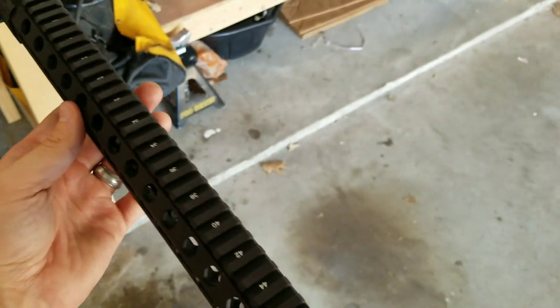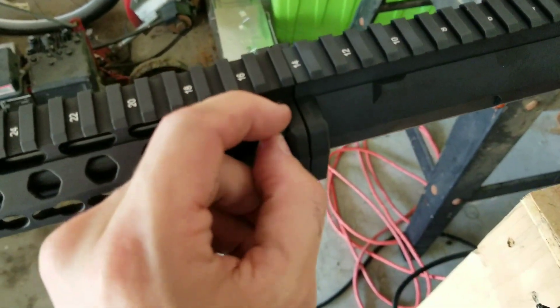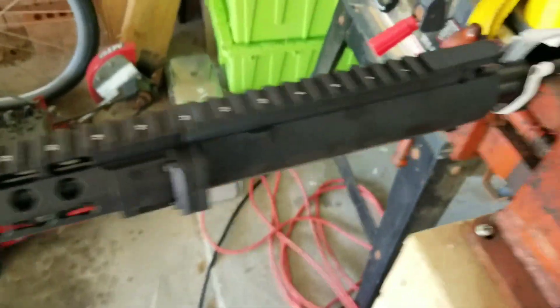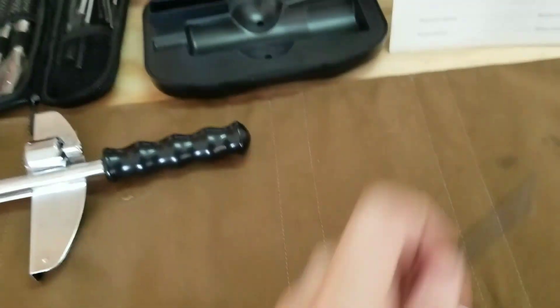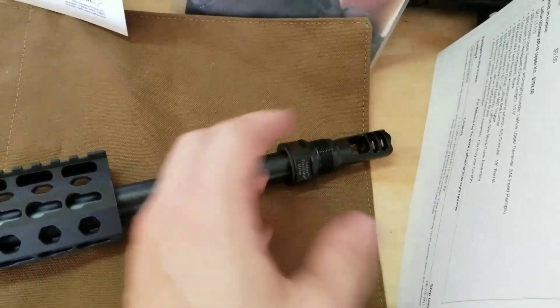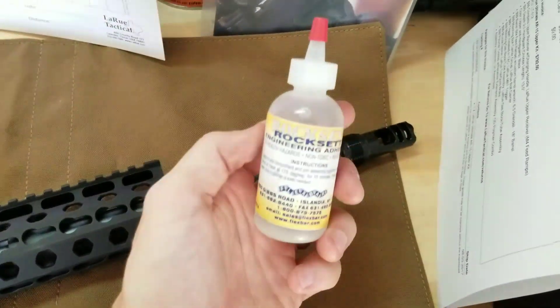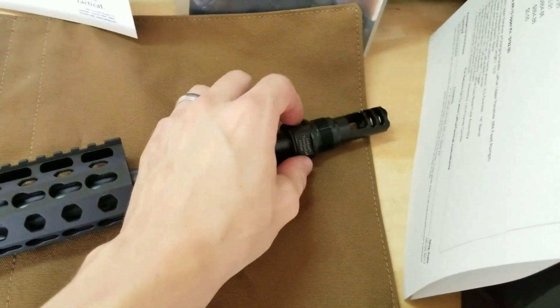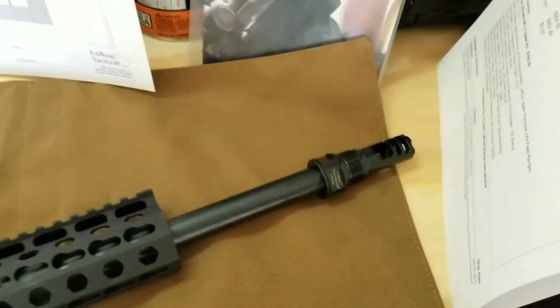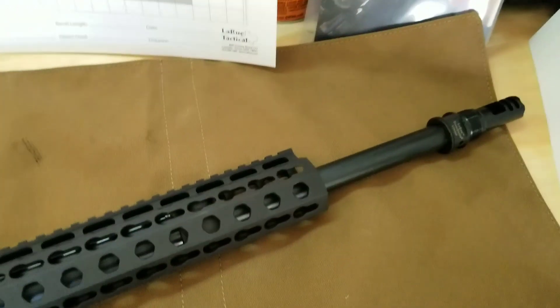Next step is installing the new Stealth 2.0 handguard. There's already some pre-applied Loctite on this, so there's no reason to reapply. I'm going to torque this down — my torque wrench won't reach so I'm just going to do this with this little hand tool. One last thing I forgot: after degreasing and figuring out the timing, you're going to apply a few drops of green Loctite or Rockset to the threads before torquing to the final torque value of 35 to 45 foot pounds, and then let that cure overnight before shooting it.